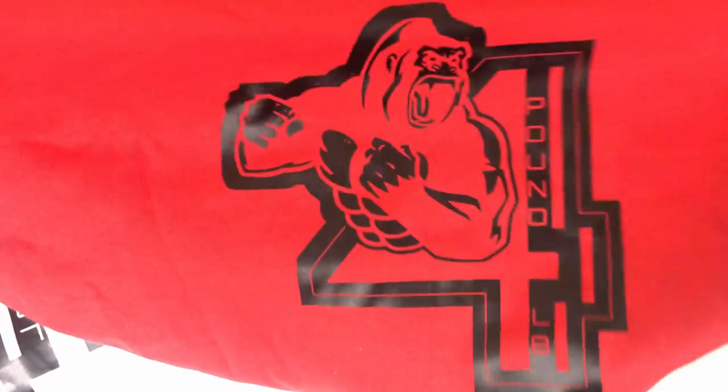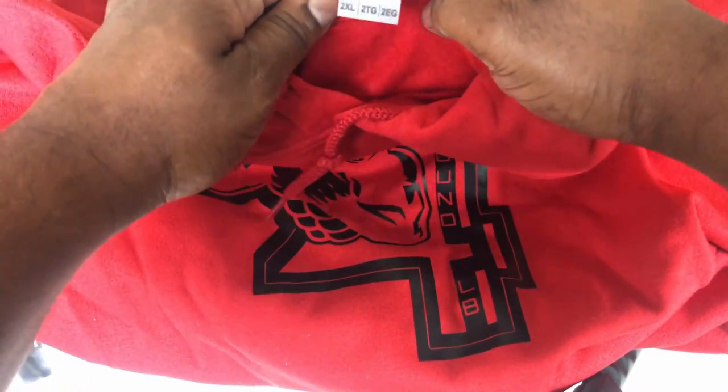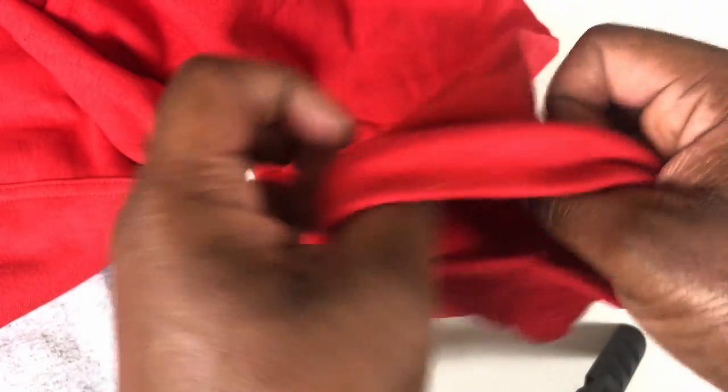So we got Pound for Pound clothing line. The owner is into powerlifting and weightlifting, and this is her brand that she started. I didn't even know she was going to start a brand — I just started seeing her posting it and was like, okay, that's what's up.